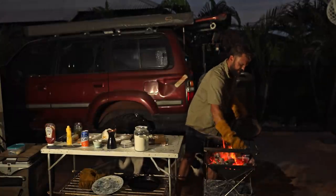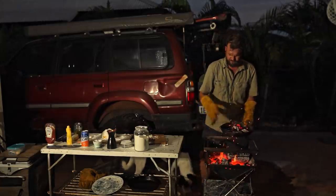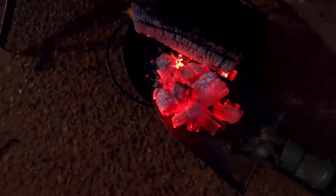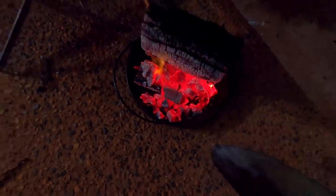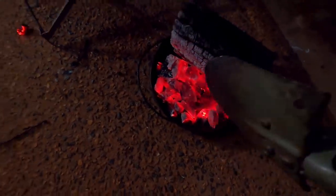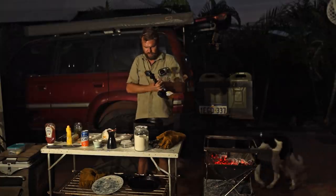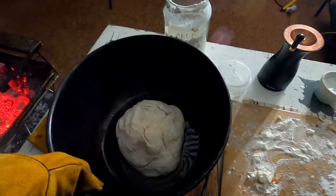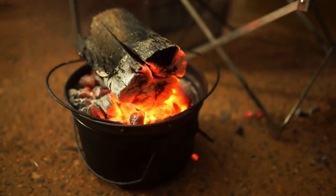Grab a few of these nice big logs, including that big boy. Grab the old camp oven and chuck a little bit of oil in the bottom, then one-handed with a GoPro in your hand, put that guy in there. Chuck it next to the fire or on the fire or wherever you end up putting it — you want to put it right in the front. Chuck that one on top and leave that for about half an hour. You should be good.